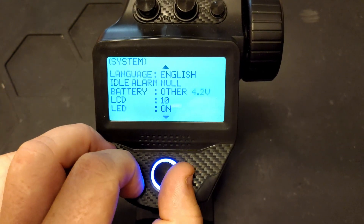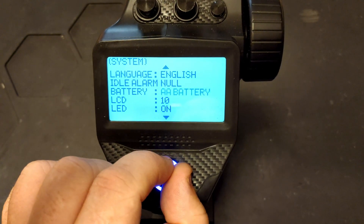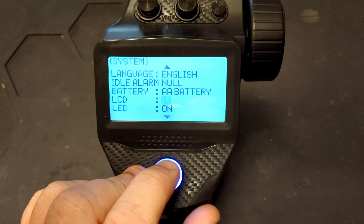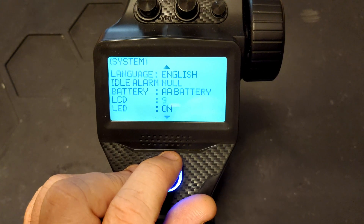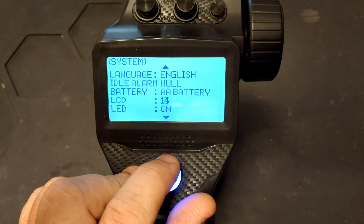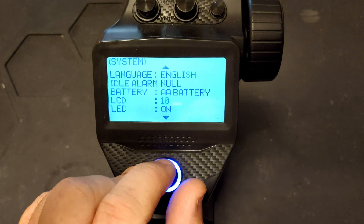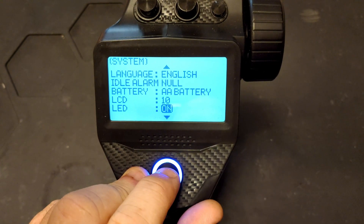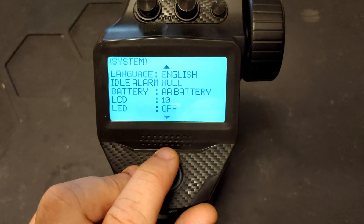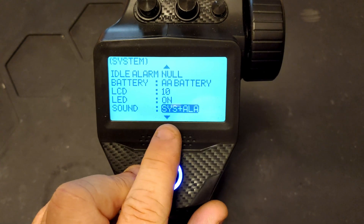For most of you, you'll probably be running on AA or 2S LiPo. The next setting is LCD, which controls the contrast of the LCD screen. It has quite a few settings but 10 is the basic one. Next we have LED, so you can turn your power LED on or off.